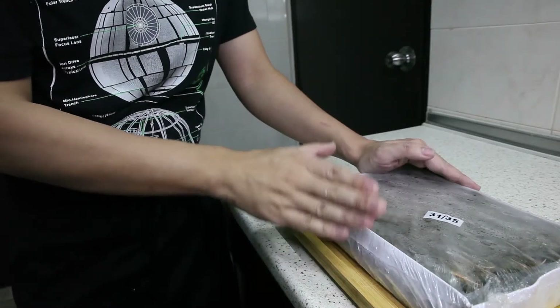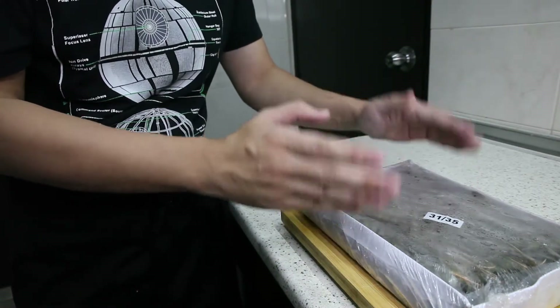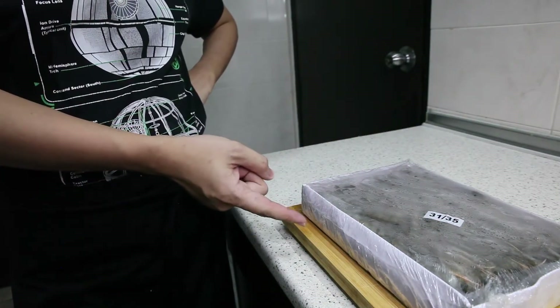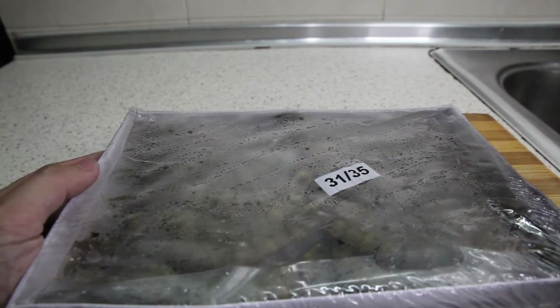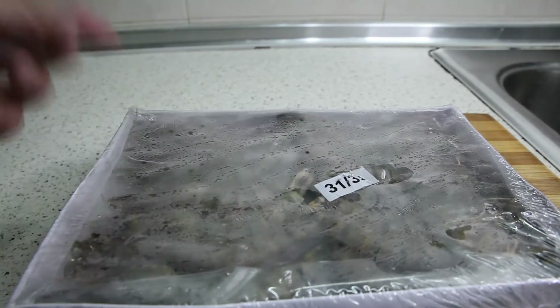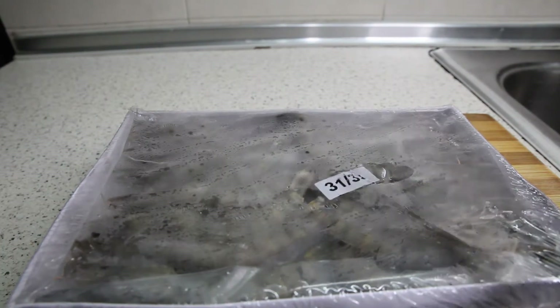In most cases, whenever you buy frozen prawns, it is always safe to assume that there's around 30% ice content in the box. Let's take a look at the ingredient. Here we have it — Black Tiger Prawn, 31-35. I can see that the label is kind of stuck outside, but I think different prawn farmers have different preferences for whether they want to put the label outside or inside.